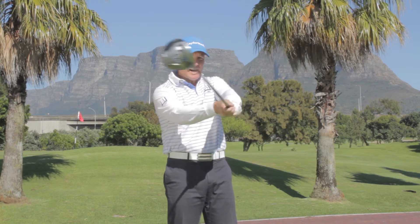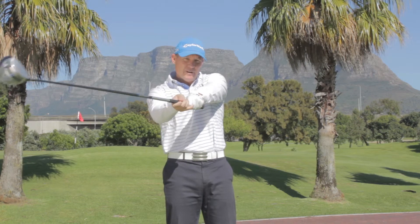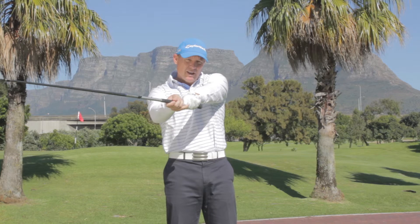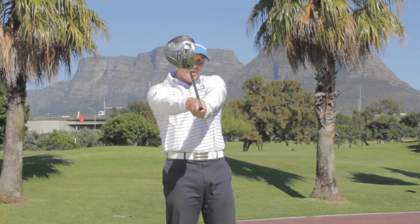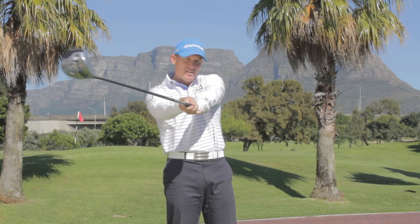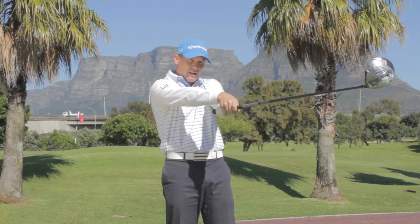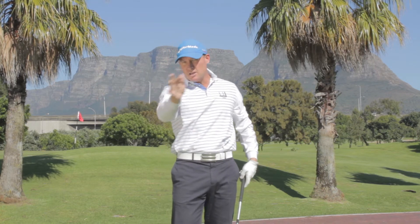To get rid of a slice there needs to be a crossing over of the forearms, and that gets the clubface to close through impact. If your grip's good, at the point of impact the club will be square, but the thing to know is that your clubface needs to be closing through impact. Look at how my forearms rotate — my right hand crosses over the left hand — and that's really important. If you have that picture of the club closing through the ball, that'll help to get rid of the slice.